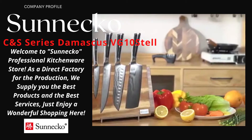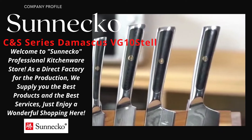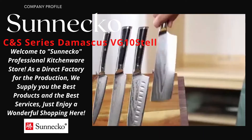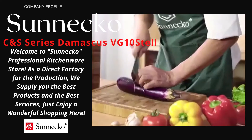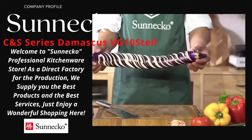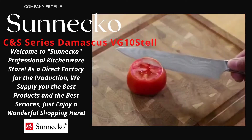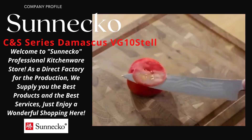Elite Collection represents the very best in cutlery design and technology. Razor-sharp blade, premium Japanese DG10 steel-cutting core clad in 72 layers of forged Japanese Damascus steel. Moisture-resistant and lightweight G10 handles are shaped for comfort and control.